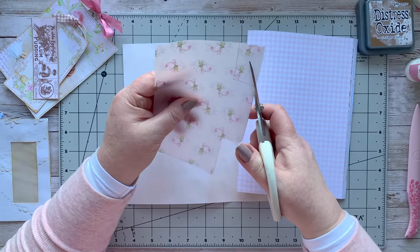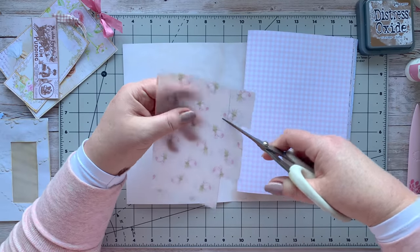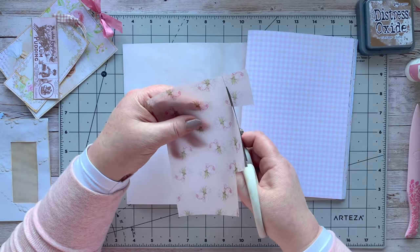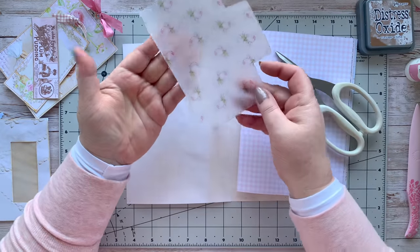I was thinking about offering the printed vellum sheets with some of my background pages in my shop - let me know if that would be an option you'd be interested in, guys.